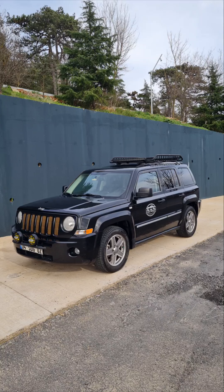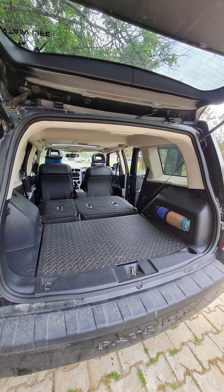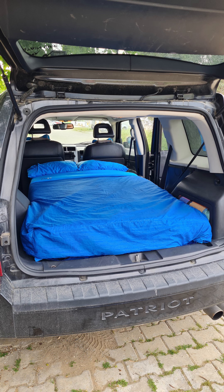Hi guys, my name is Serdar and in this video I am going to share how I turn my Patriot into a camper van without any permanent modifications. Firstly, when you fold your rear seats and push your front seats to the front, you can easily fit a 190 by 95 centimeter bed in the rear of the vehicle, and you don't need any support for the pillow area if you put your stuff in the rear seat feet area.